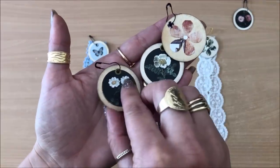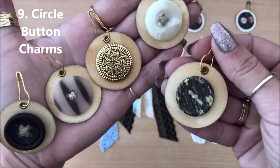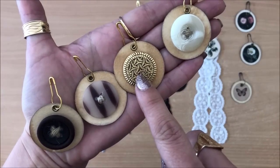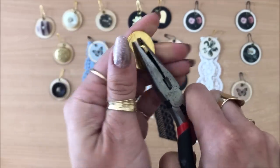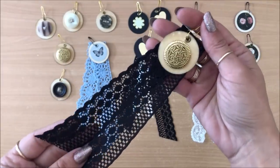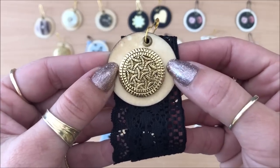Idea number nine is circle button charms — exactly the same concept as circle charms, but you glue buttons onto your punched-out circles using a hot glue gun. For shank buttons, simply remove the shank — easy to do if it's plastic — so you get a flat back, then glue it down. That button in particular looks really effective for this layering. You don't even need eyelets — just punch a hole and you have a beautiful little embellishment.